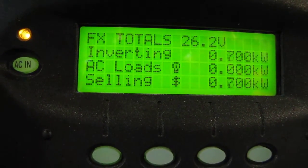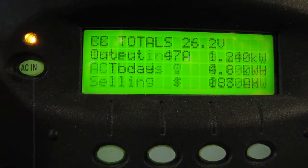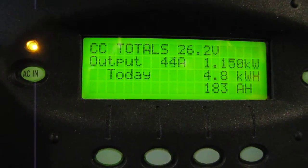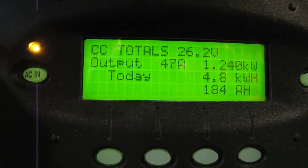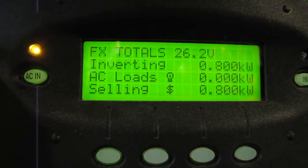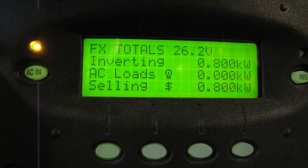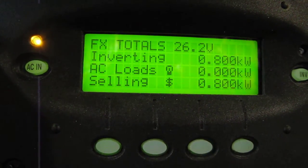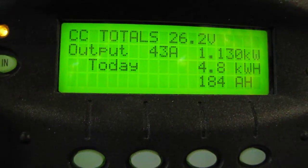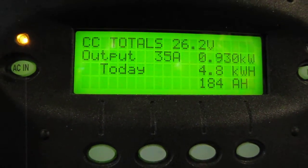Climbing back up. The sun is popping back out again. Come on, let's see a thousand watts. Love seeing a thousand watts. It's one of them days — hot and muggy.